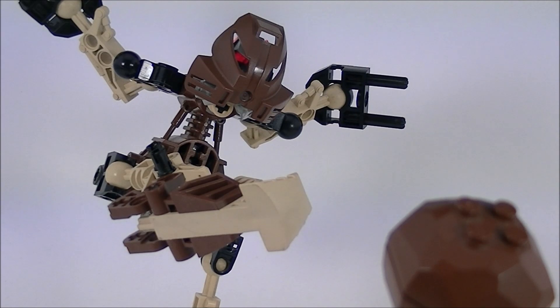The strong, loud, and friendly Toa of Stone unfortunately lives in a world of second places for me. He's my second favorite Toa character-wise, only to Kopaka, and he's my second favorite Toa set-wise, only to Tahu. That said, in both accounts, only by a small margin. I absolutely love Pohatu.